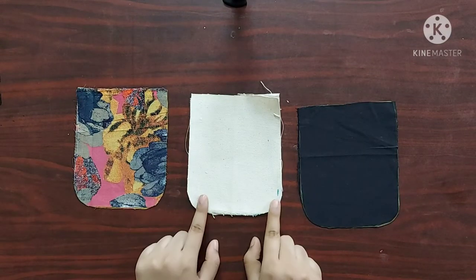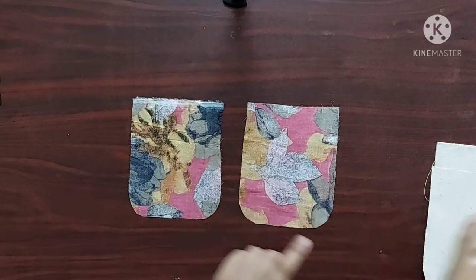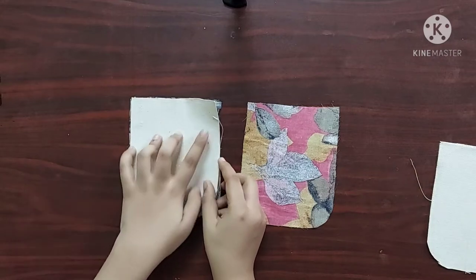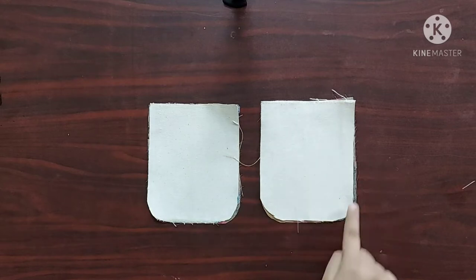Now all the other pieces are ready with this shape. Next, on the wrong side of the main fabric I am going to place the interfacing piece and give straight stitches on the edges.